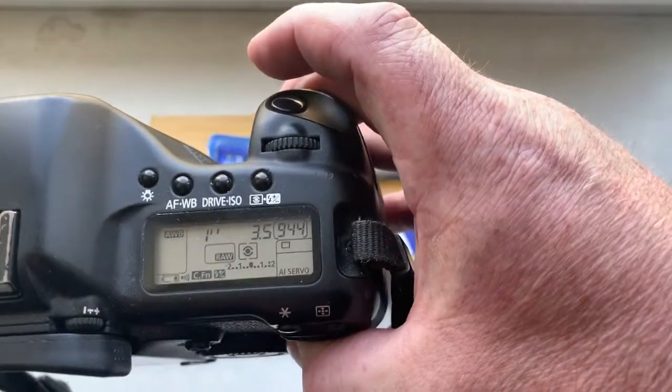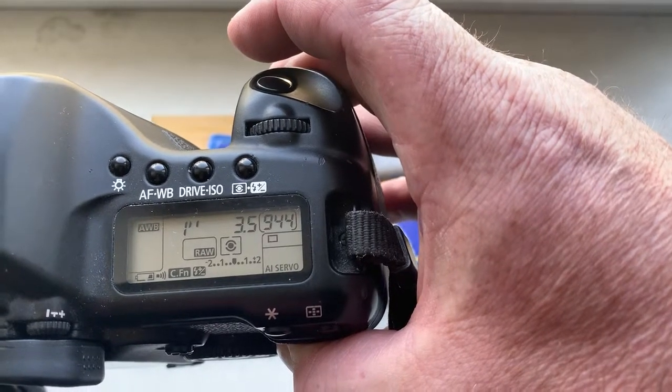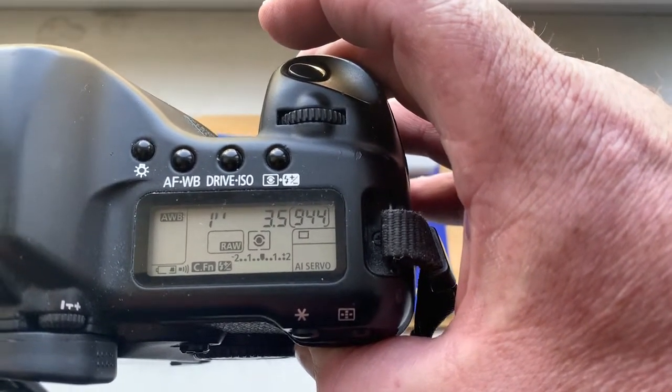Look, I pre-programmed focal length is 8 millimeter and aperture 3.5. Delay time to enter in programmer mode is 1 second.